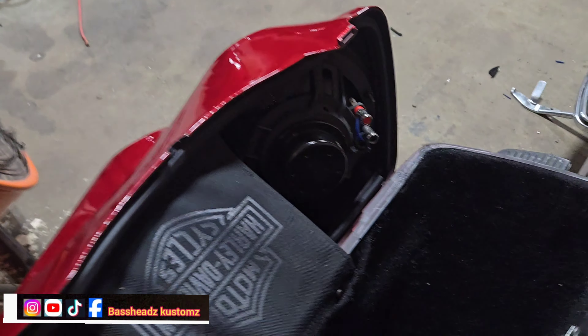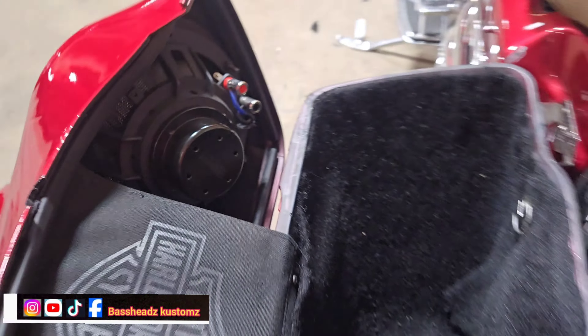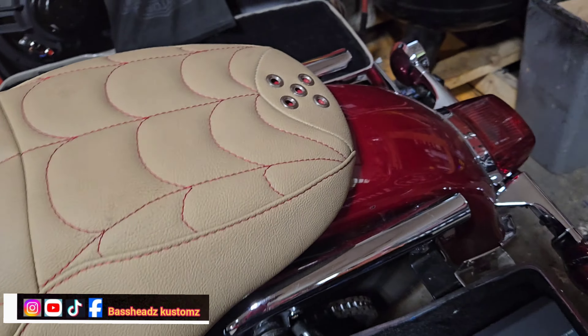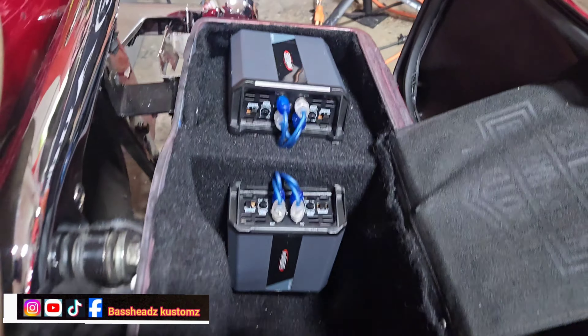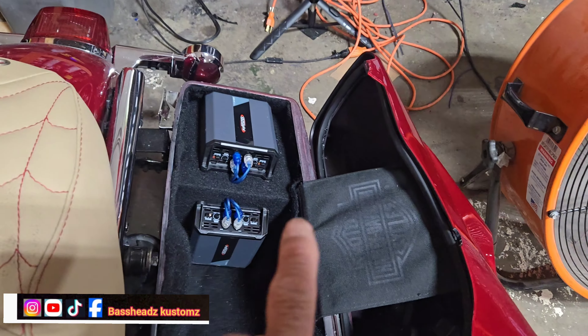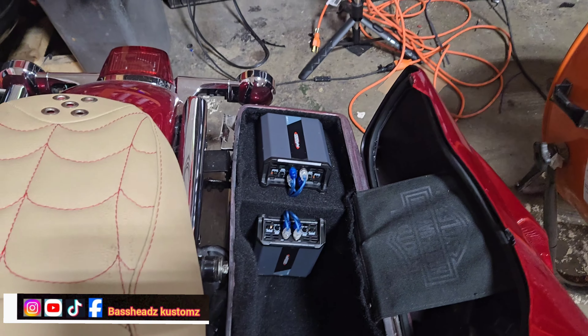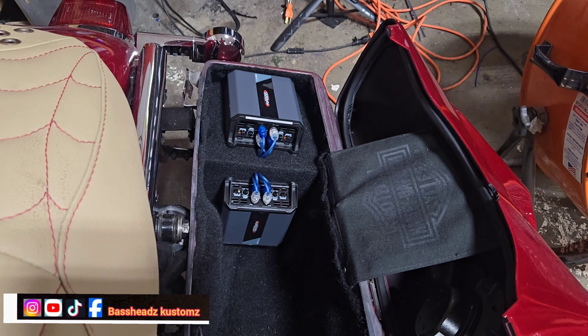Y'all don't see no wires — you just see them wires right there, but in that bag you don't see no wires. Same as over here, you see how I hid them speaker wires behind that terminal. Put the amps right there. I'm gonna enclose that six-by-nine so the sound projects out better. Other than that, yeah, this thing is done.